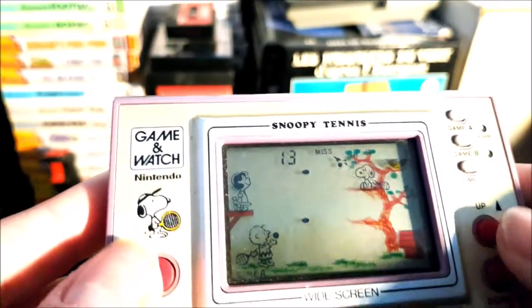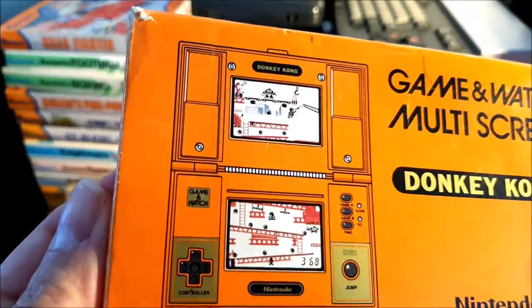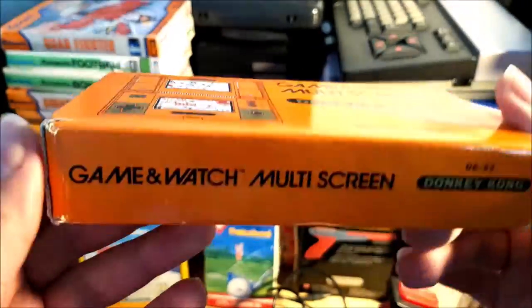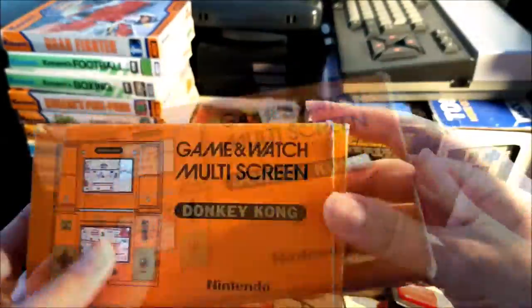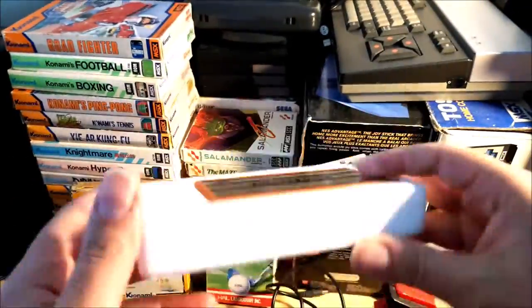I've been collecting retro stuff for 20 years, trying to buy again all computers, consoles, and games I owned or just played with my friends 40 years ago. And until now, I went only for 100% authentic stuff.